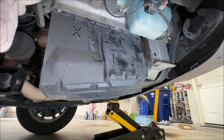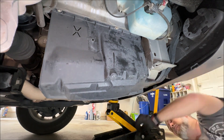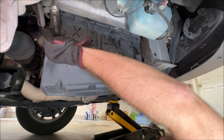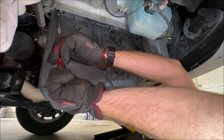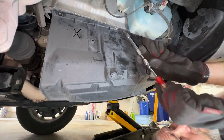You now have a little bit of access to the CV joints and power steering back there, but you don't really have access to the front of the engine because this splash guard is also in the way. There are two 10-millimeter bolts that you need to remove and then a push-pin Christmas tree fastener down here, and then this will come off as well.